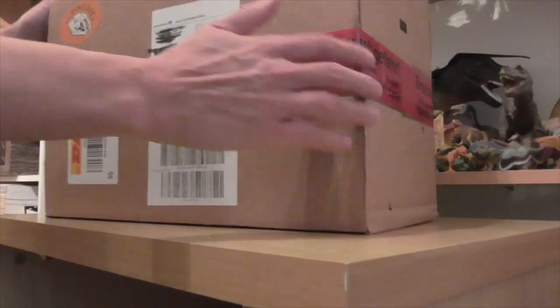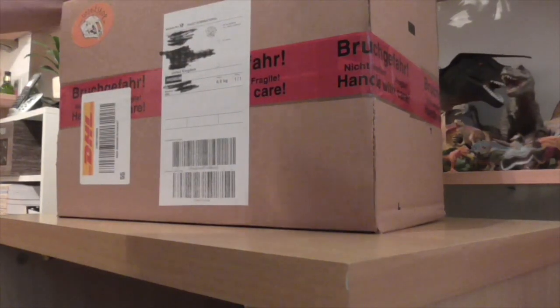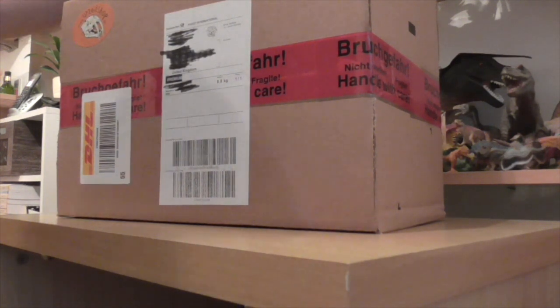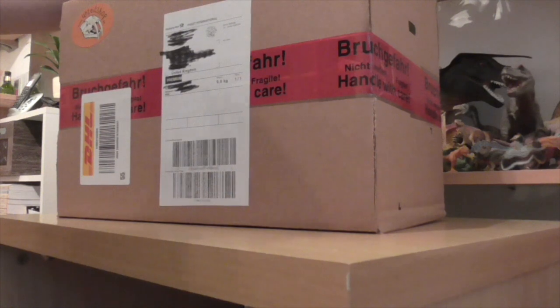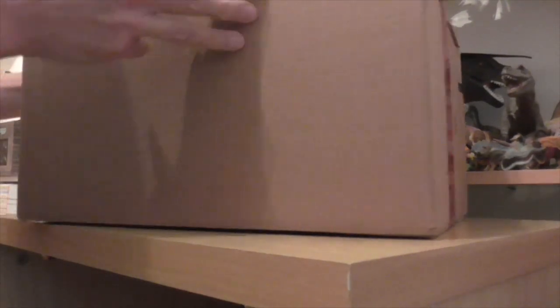So here we are, we've got our package from Ertzight Shop. This is the first time I've ever shopped at Ertzight Shop, and the reason is that they had some things that you can't really get anywhere else. These are really nice bespoke models essentially that are hand-painted on demand. So I have ordered, of course, another marine reptile for my collection. Let's get in and take a look.